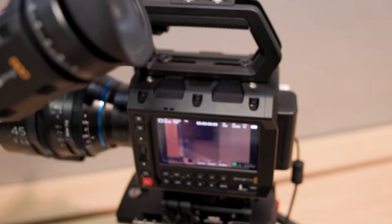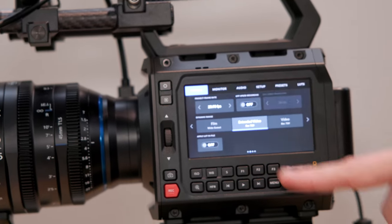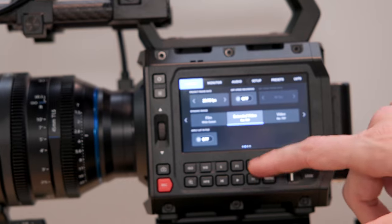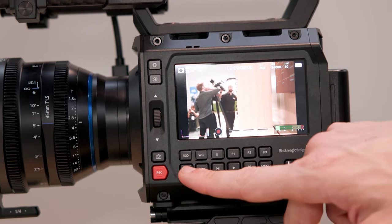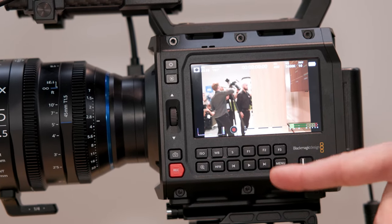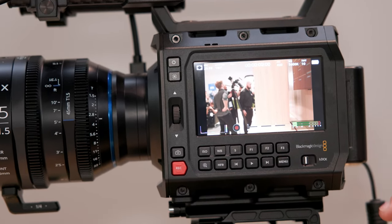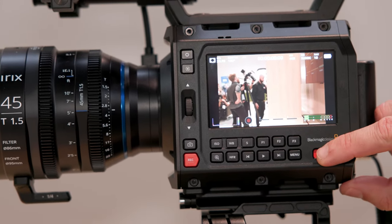When you turn to the side of the camera, you'll see all of the main transport controls and all the controls of the camera. This is using Blackmagic's operating system. We have a touchscreen to navigate through all of the menus, as well as a series of push buttons for general controls such as record, function keys, and playback buttons. You also have a lock here so you can lock things out so that people don't press anything by accident.